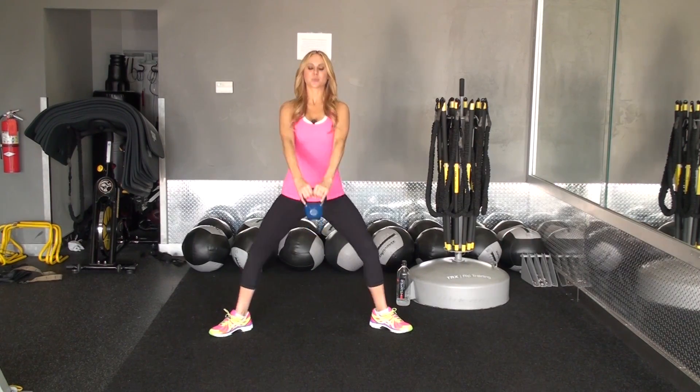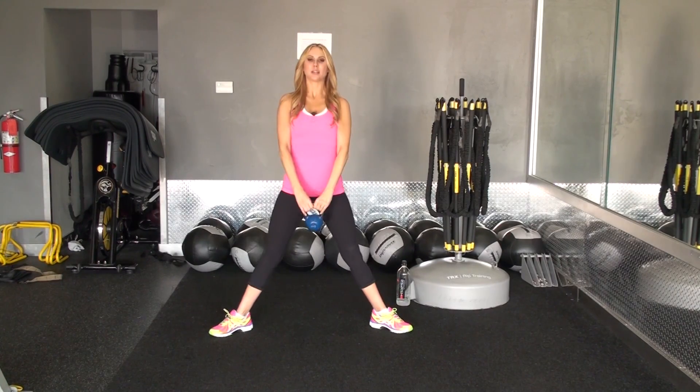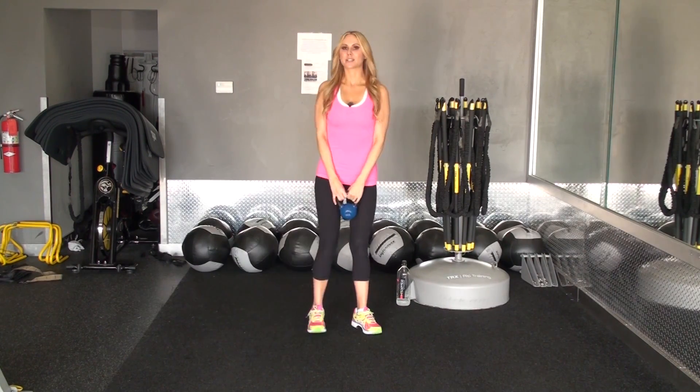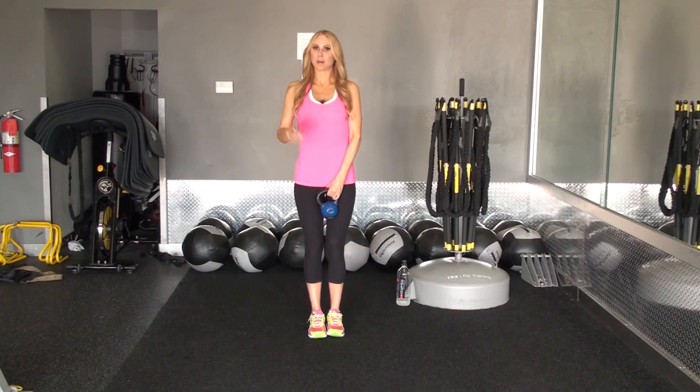With any compound movement exercise, the heart rate gets up. As you can hear, I'm getting a little bit winded using both of these exercises together. All right, so that's the kettlebell compound movement.